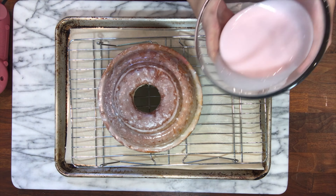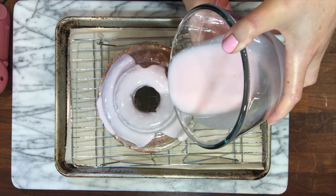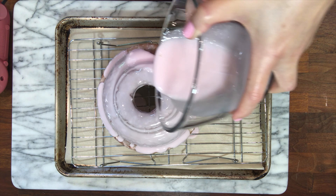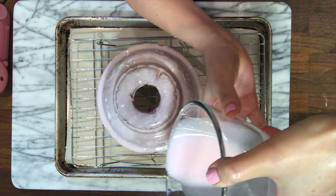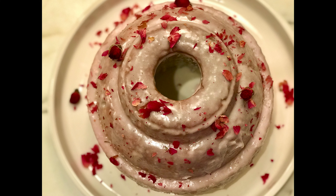This cake is gonna take a long time in the oven — an hour to an hour and 15 minutes, depending on your oven. I'm gonna bake at 325 degrees Fahrenheit for an hour and check it with a toothpick for doneness. If the toothpick comes out clean, the cake is ready.